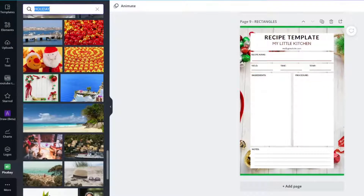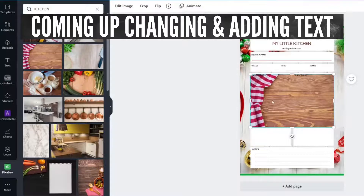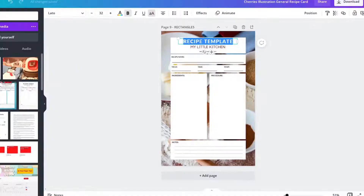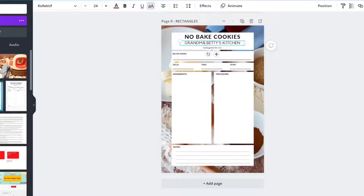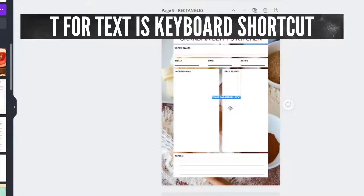What if you don't want something that's Christmas holiday related? You can do something in the kitchen instead. You can upload your own picture in the Upload tab and click Upload Media. You can change everything by clicking on the text boxes and changing it to No-Bake Cookies. You can change it to your kitchen name. If you don't have a website or don't want to put one on there, you can just remove it and make those elements a little bit larger.